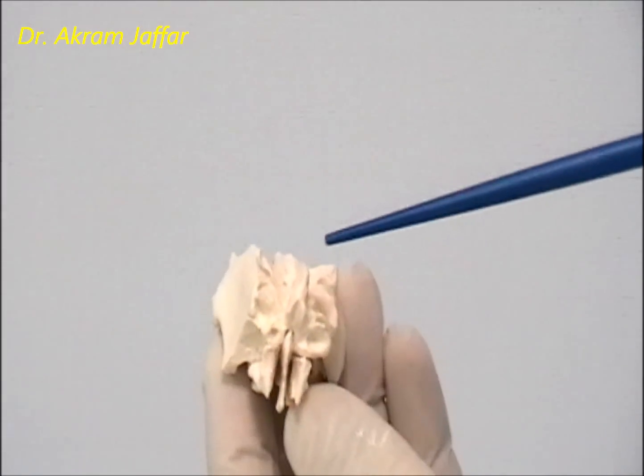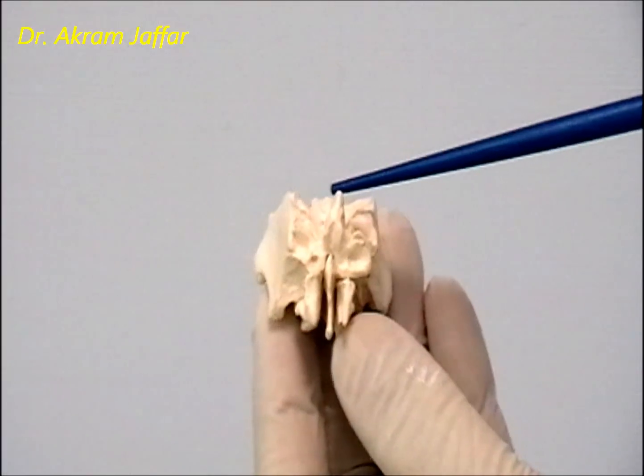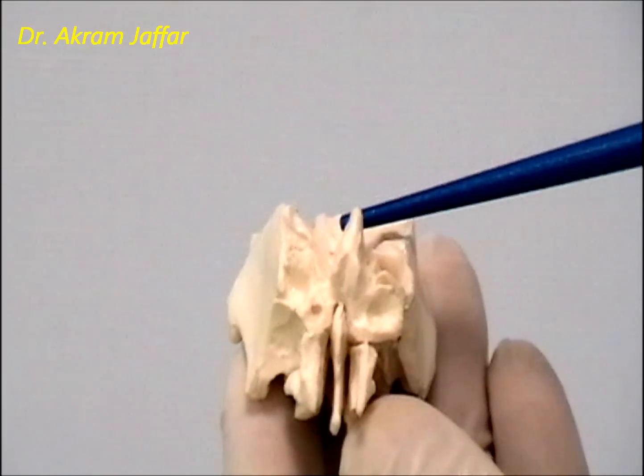This is the ethmoid bone. In the midline, superiorly, there is a crest which is the crista galli. It's a crest in the midline of the anterior cranial fossa.